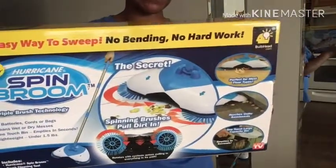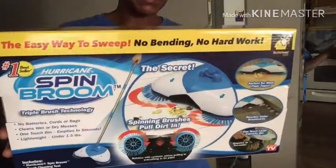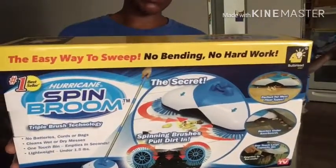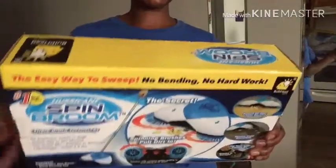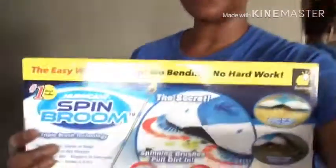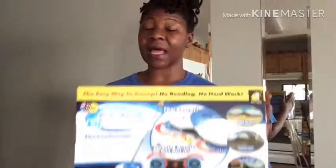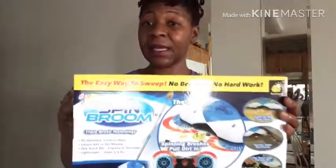There are no batteries, no cords, no bags needed. It cleans wet or dry messes, as we saw. One-touch bin empties in seconds and it's very lightweight. This is the easy way to sweep now - no more brooms for me! Thank you all for tuning in to Explicit Wellness. Don't forget to like, share, and subscribe to my channel. Have a great evening.